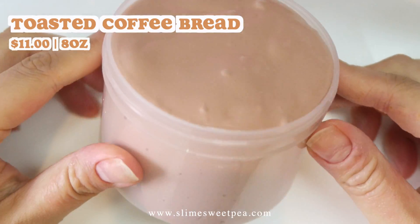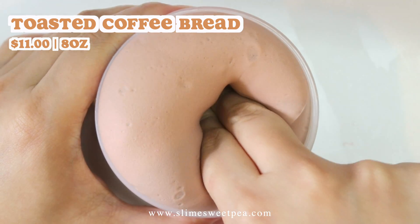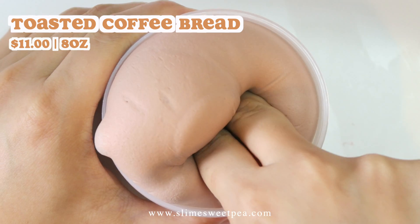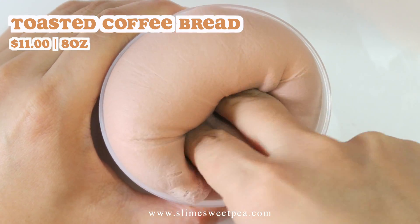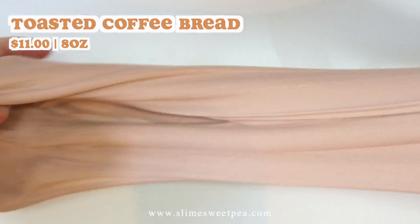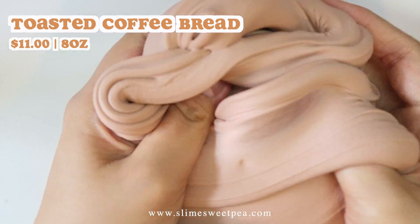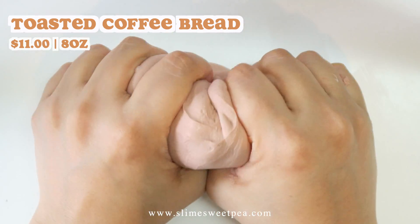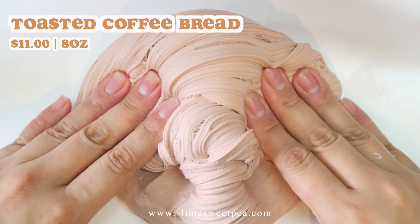This next slime is called Toasted Coffee Bread. This is another plain slime but it feels amazing. It has different ingredients than the Brekkie on the 31st slime so they feel a bit different. This one feels super chewy. It will not come with any extras, so it'll be $11. This is scented like coffee bread, which smells so so good. I highly recommend this if you're into coffee scents.